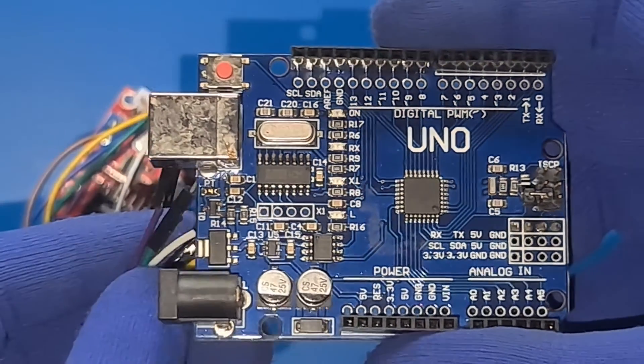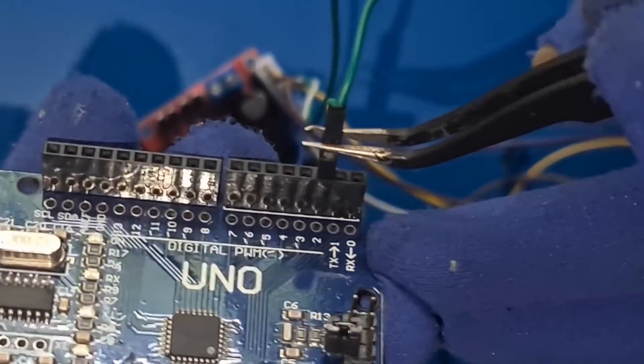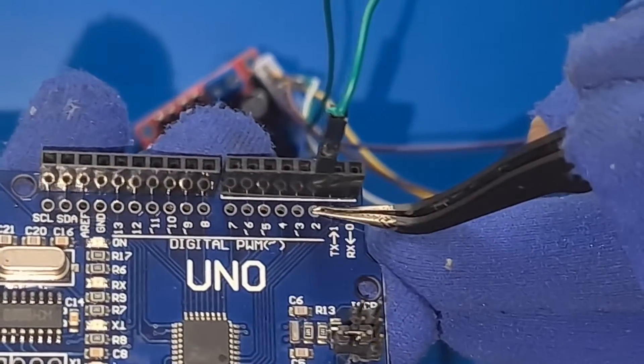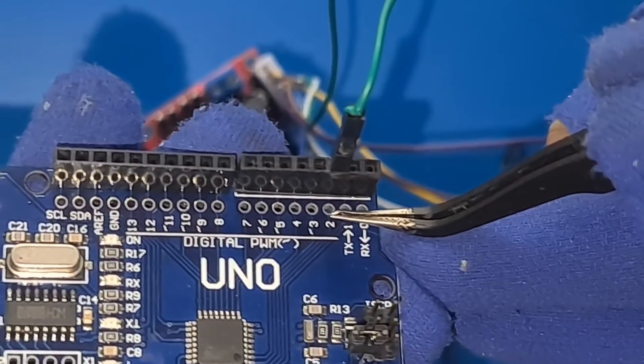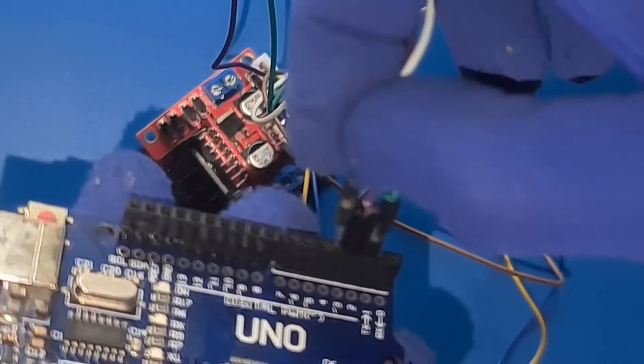Our first step is to establish a connection between the L298N motor driver and the Arduino Uno using a 6-pin cable. This cable will be the lifeline that enables communication between our control center and the motor driver.